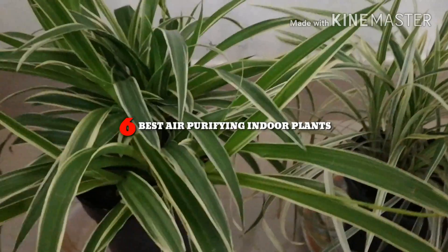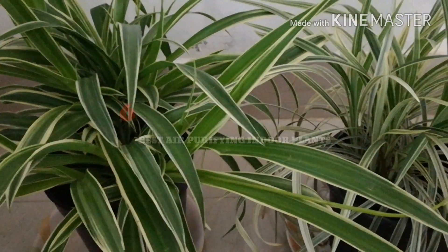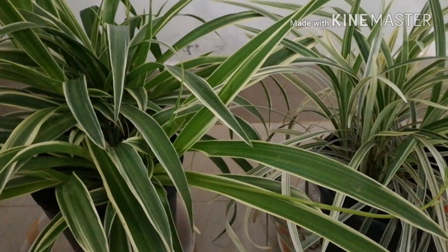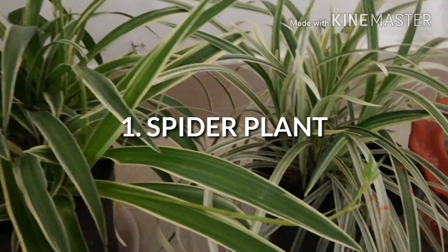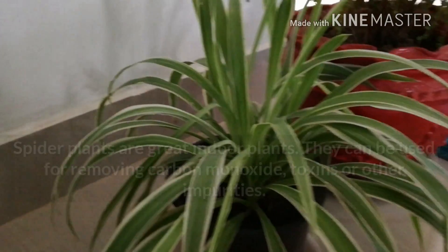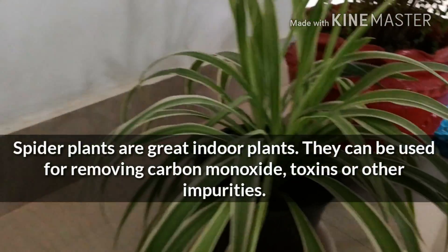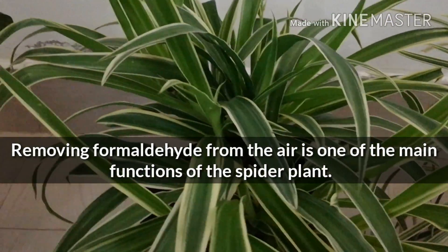Spider plant is a great indoor plant for removing carbon monoxide and other toxins or impurities.